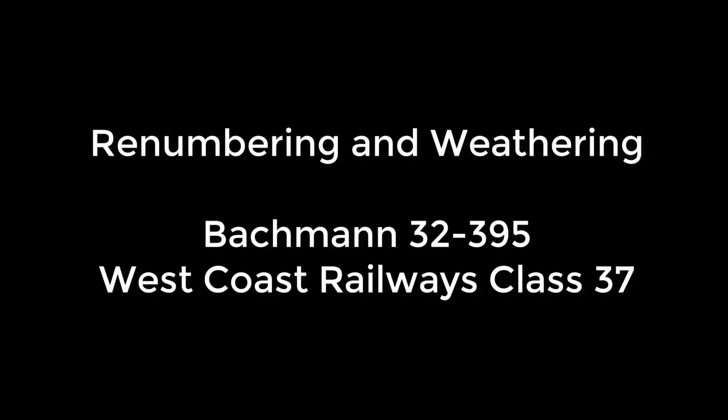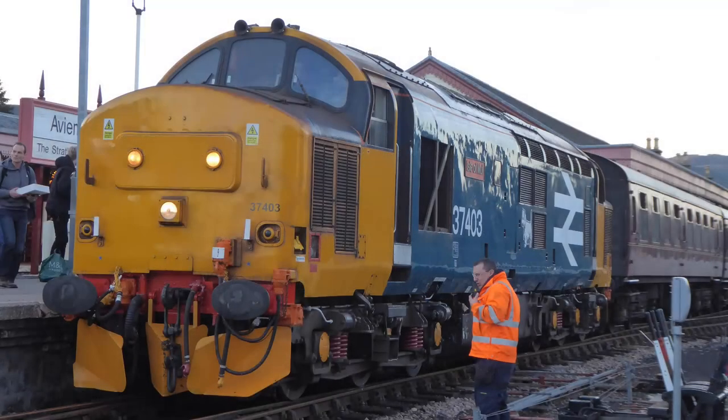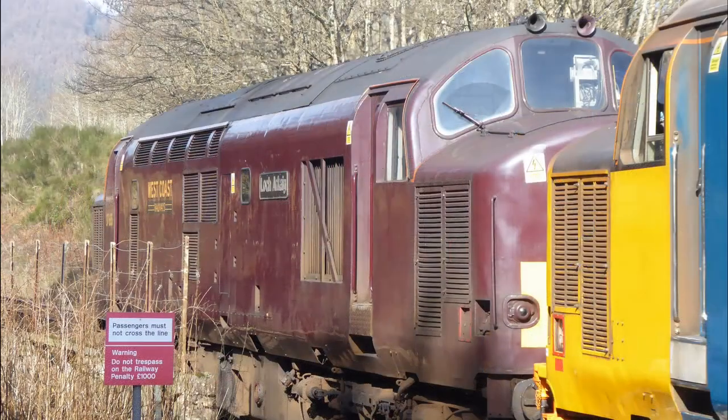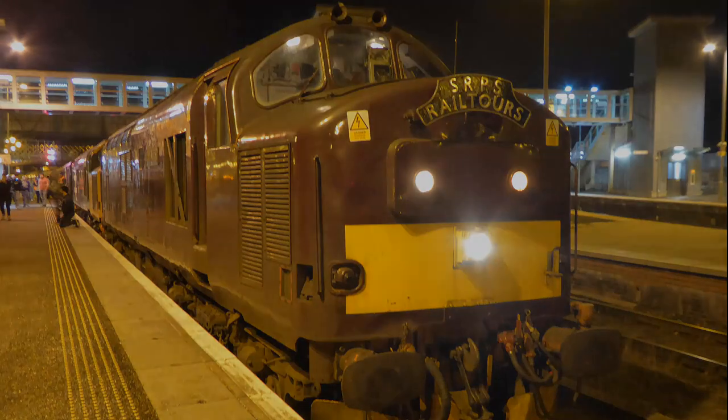Hi and a very warm welcome to Hamilton Central Model Railway. Last weekend I enjoyed the SRPS rail tour with my dad up to Aviemore, and the tour was hauled by two 37s — 37403 in Large Logo, and also West Coast Railway's 37685 in their beautiful Maroon livery. What I wanted to do was try and create a model that reminded me of that day, and this is a documentation of that project.